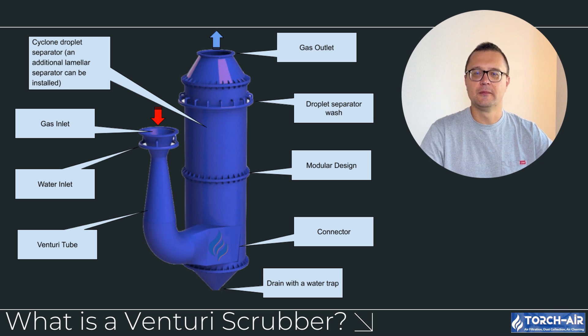What is a venturi scrubber? Before we get into the different types, let's briefly recap what a venturi scrubber does.